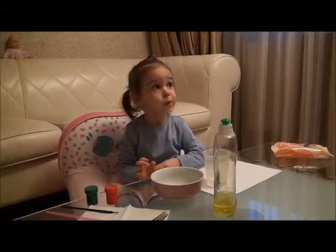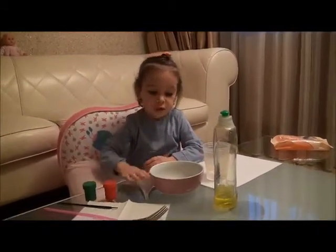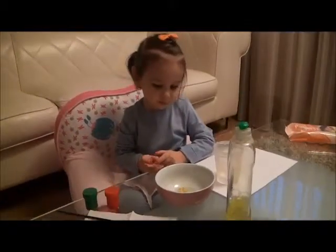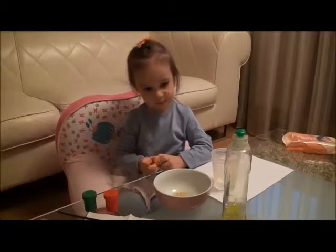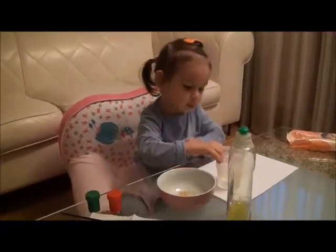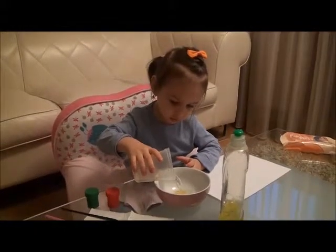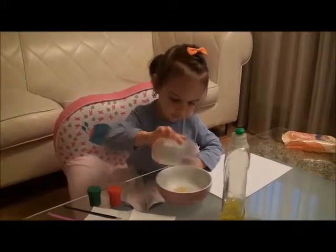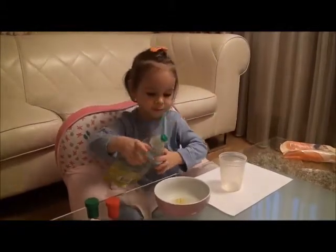Okay hello baby, we're making bubble art today. We got something so the kids will not destroy it. First use water, put it here in the bowl, and first use soap.